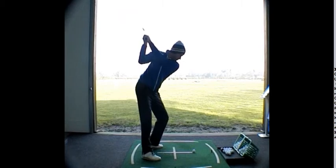Right elbow coming away from the side a little bit too much, a little bit too much twisting of the shaft, left arm travelling too far in the backswing, overturning the body a little bit.